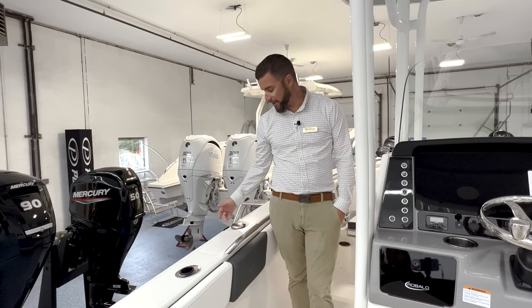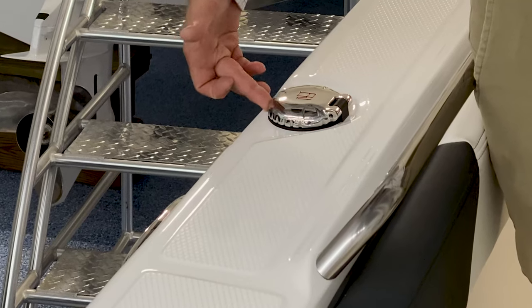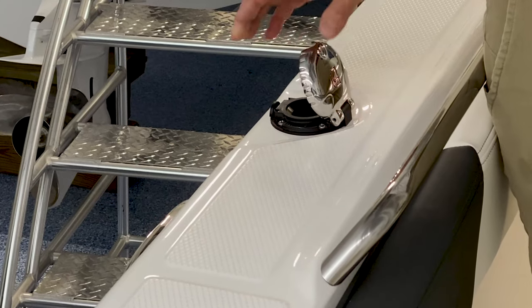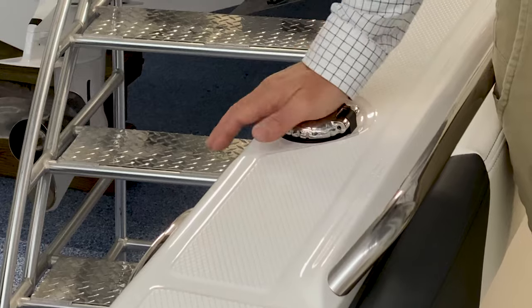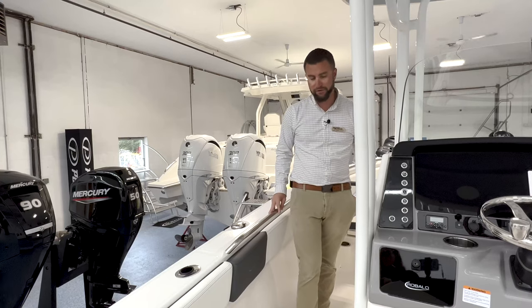On the port side of the boat, you have your fuel fill. It's a push button — there's a button on the side; push it and the cap comes up, then stick the fuel nozzle in and begin fueling the boat. You also have pull-up cleats, very high freeboard, and a stainless grab handle.